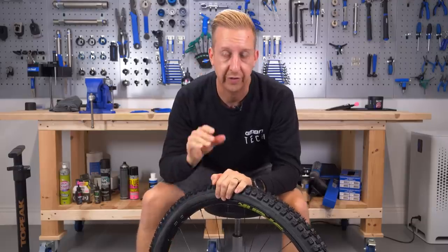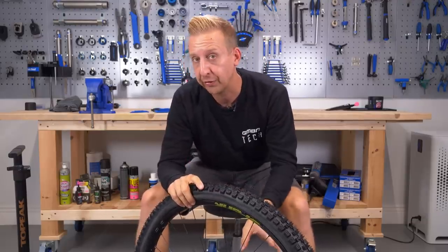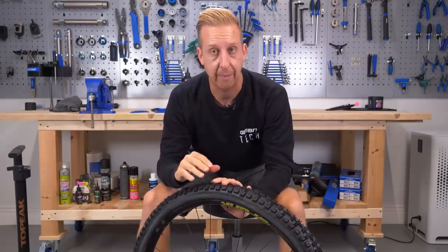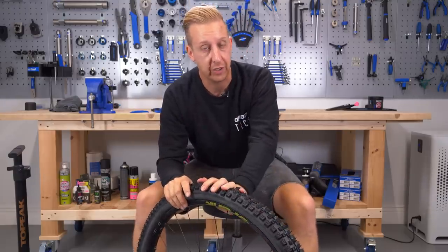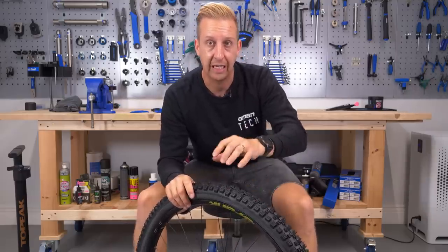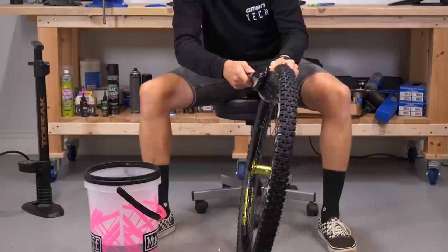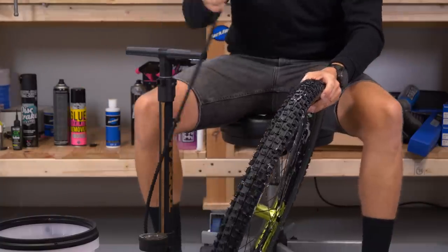The next part of the process is getting it set up tubeless. What I personally like to do is not put the tubeless solution in at this point. I'm going to put a bit more soapy water all the way around the bead and get the tire seated — that makes it airtight straight away. Once it's seated, we know that when we put the tire sealant in it's not going to be too messy. I'll deflate the air that's in there, leaving the tire in place, then remove the valve core and inject the tire sealant in directly, replace the valve core, and then inflate the tire.